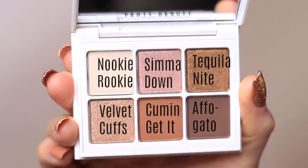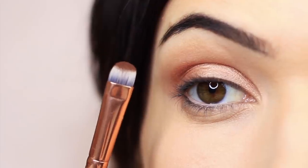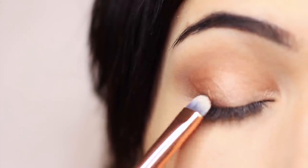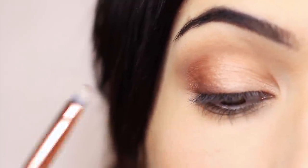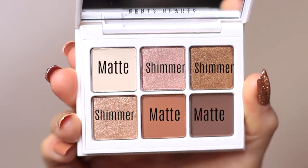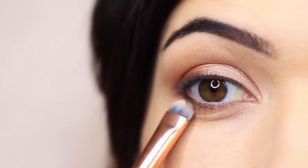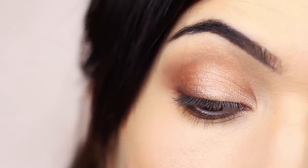To add a little bit more dimension to the look, I'm going to take that contour matte shade again and just press it right at the lash line — this just adds definition. Then I mixed the last two matte shades together and applied that underneath the eye, just to add some dimension, working just underneath the lashes on the outer two-thirds of the lower lid. You should end up with something that looks like this. Finish off with liner, lashes, mascara — whatever way you like to finish off your eye makeup looks.